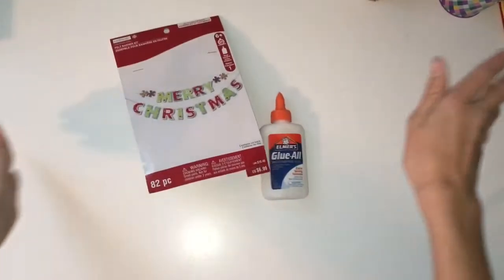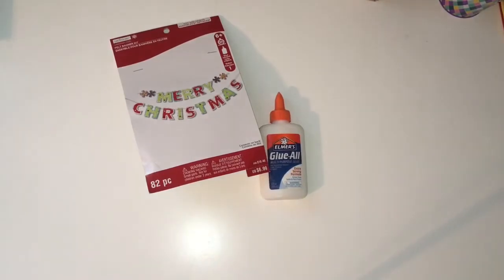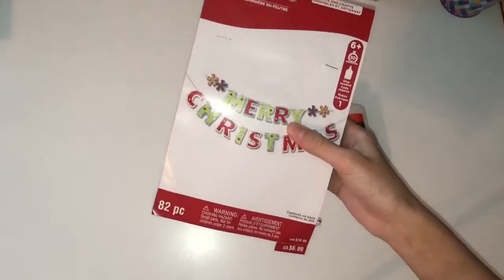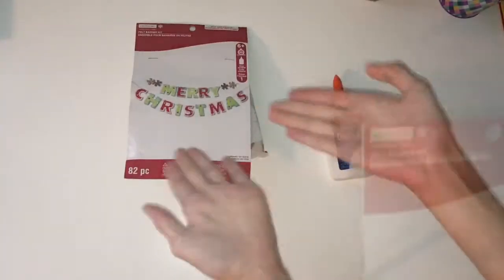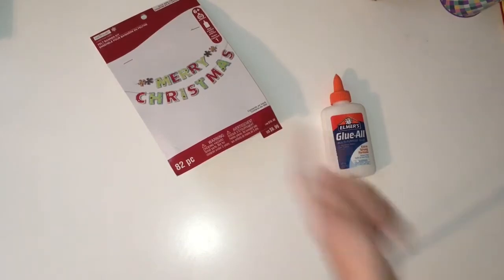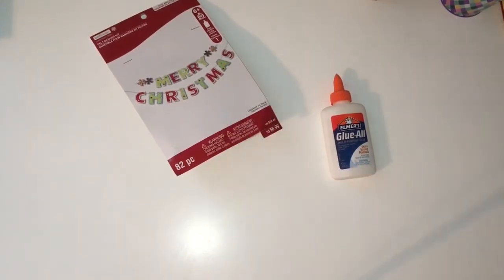Step one to getting ready for Christmas is obviously you've got to get crafty, so we are going to be making a Merry Christmas banner. I'm going to be doing a timelapse of me trying to make this the best I can — hopefully it works out. Maybe I'm not the best crafty person but we're gonna give it a try and see how this turns out.